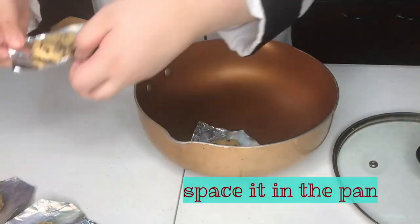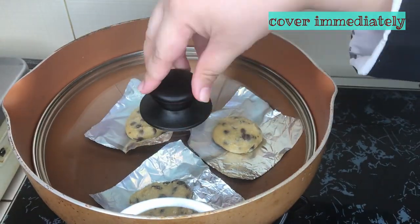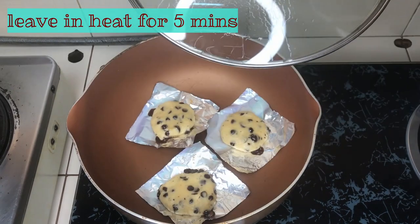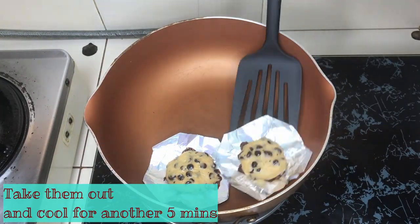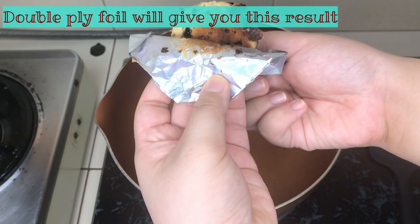Since I'm using a non-stick pan, I'm heating it at the same time. You can preheat your cast iron pan or your Filipino kawali. After five minutes, turn off the heat and keep it in the warm enclosure. And there you have it — your chocolate chip cookies. The double layer safeguarded it from burning.